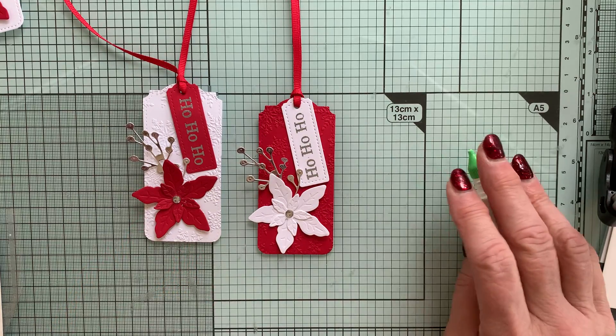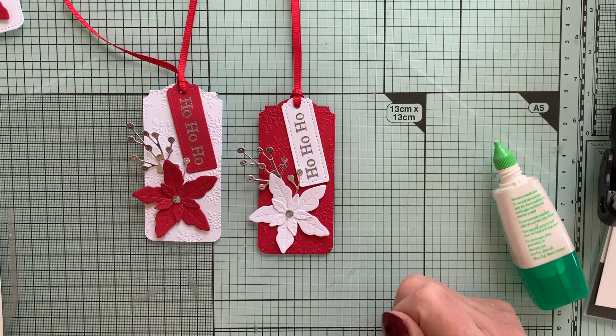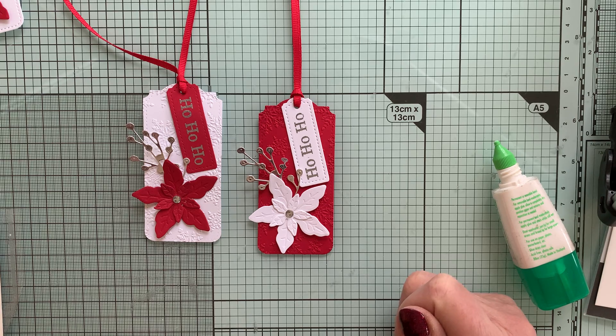And there we have it — two more tags for my Christmas presents. I hope you enjoyed the countdown this week, and I look forward to seeing you again for week nine next week. Bye for now.